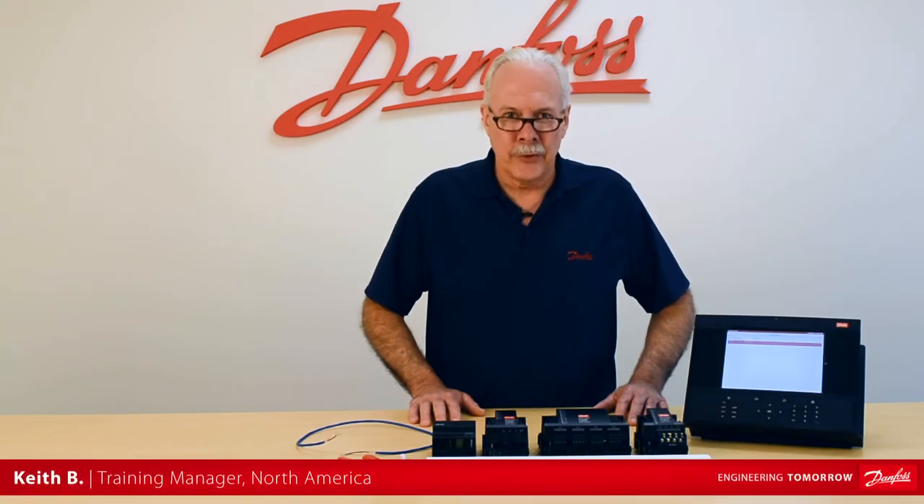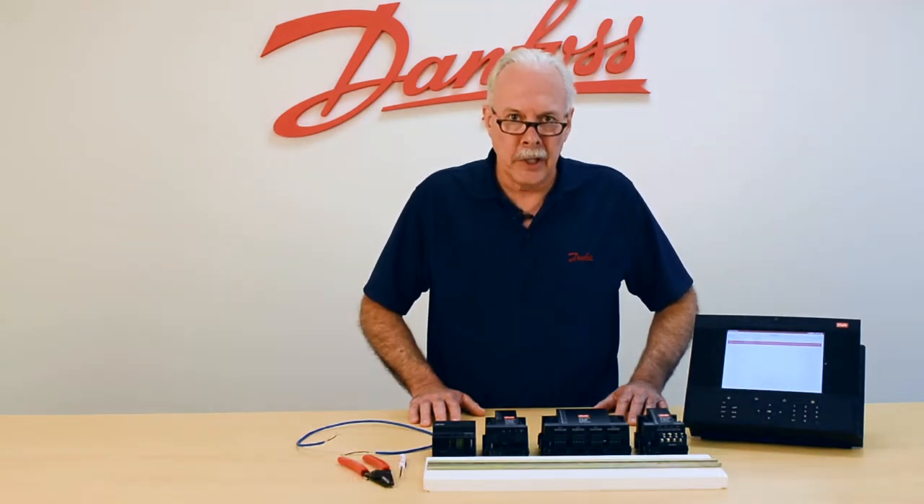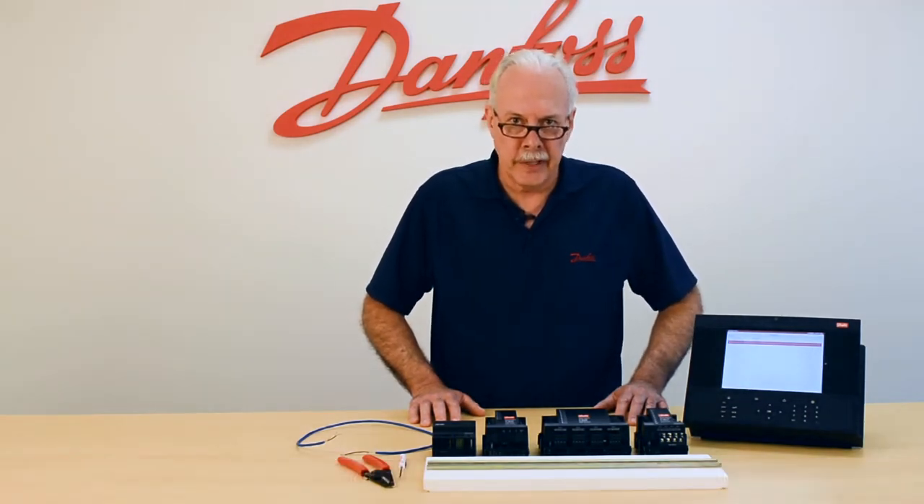Hi, I'm Keith from Danfoss Food Retail Controls. Today's video will be on wiring our communications to the system manager.